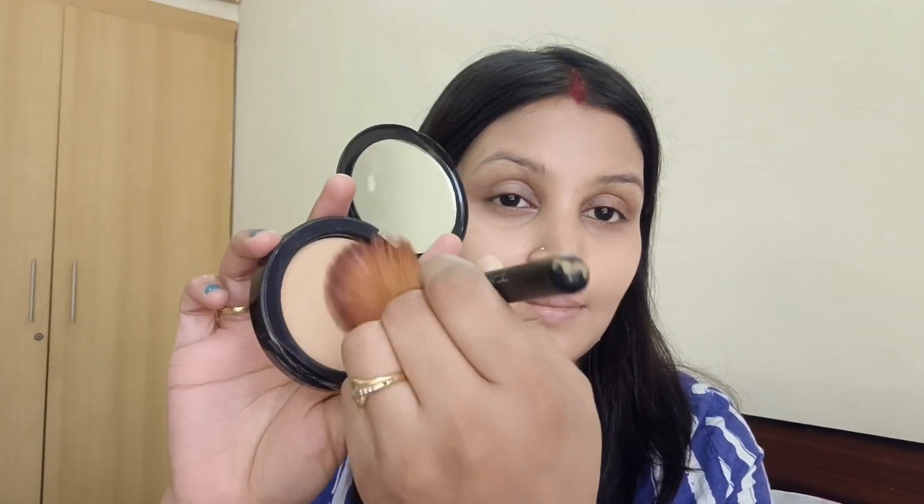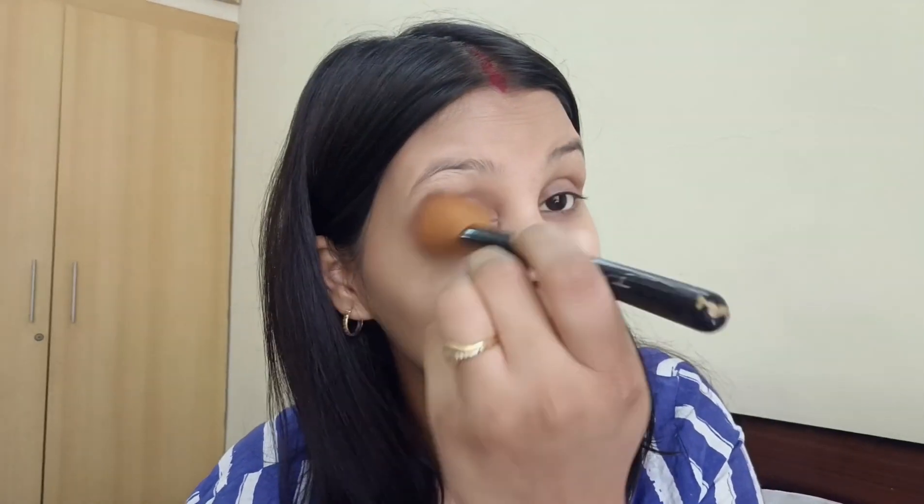Now I'm going to apply a compact powder, which will conceal any spots or dark circles. You can apply concealer to your skin for a matte finish.